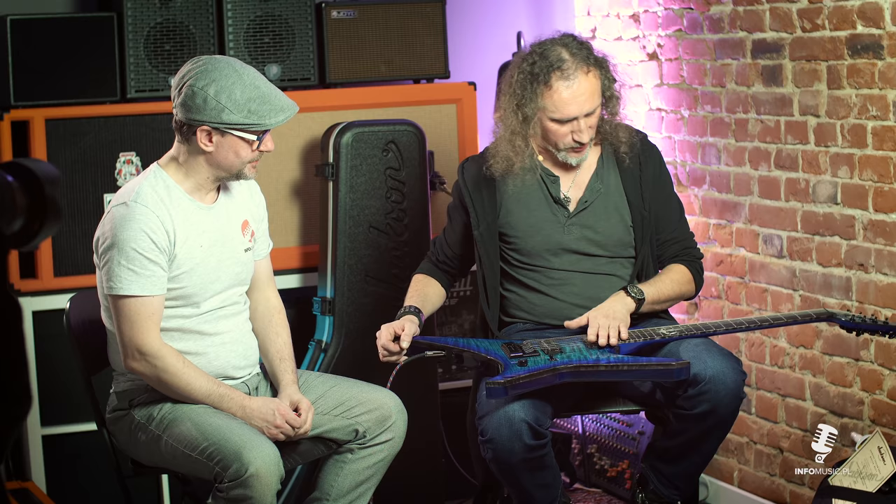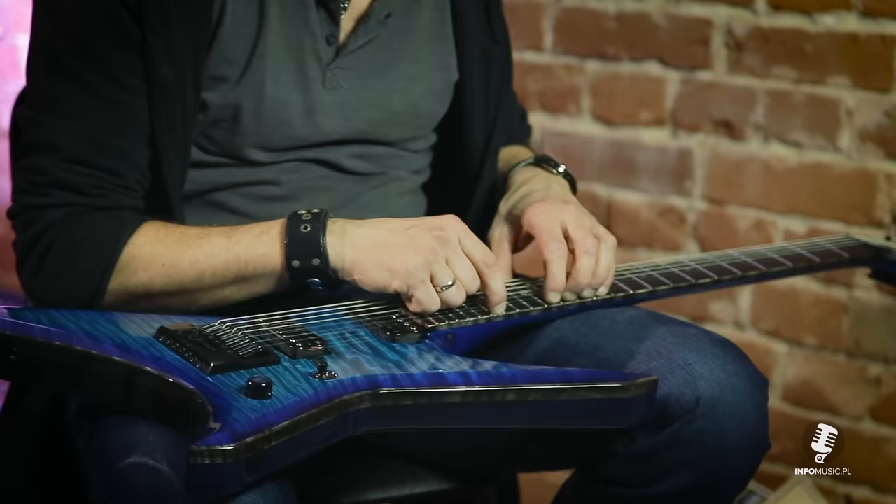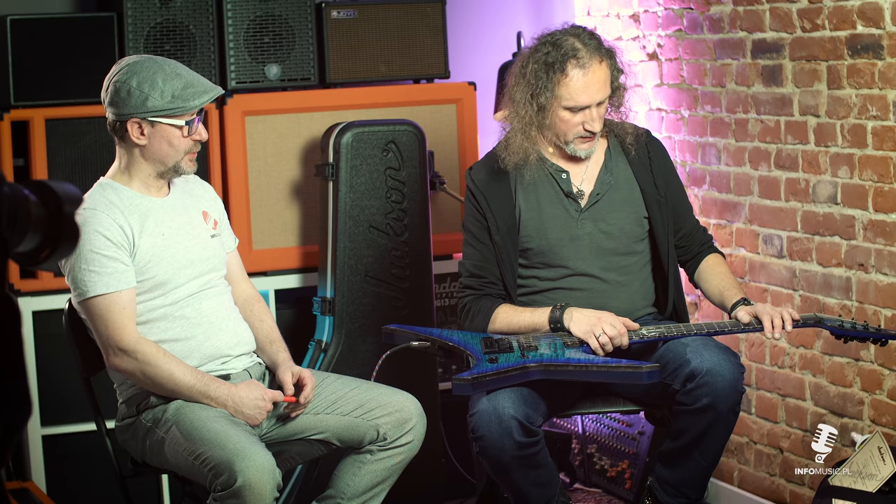Podstrudnica jest hebanowa i wydaje mi się, że jeśli chodzi o klon i heban, jest to świetne połączenie. Jackson od lat trzyma to w standardzie, że podstrudnica jest hebanowa. Progi są jumbo i są to stalowe progi. Mam w jednej gitarze, która też w jakiś sposób była moim pomysłem - to był model Broderick, gitarzysty z Megadeth niegdyś. On miał taką bardzo fajną sygnaturę, troszeczkę rzeczy podkradłem od niego - i tam on miał właśnie stalowe progi.